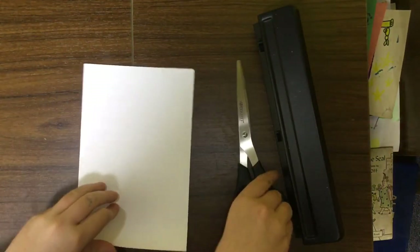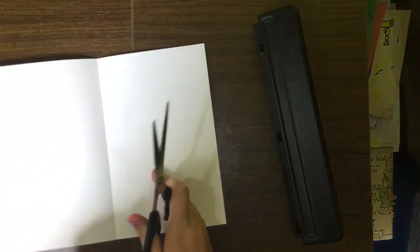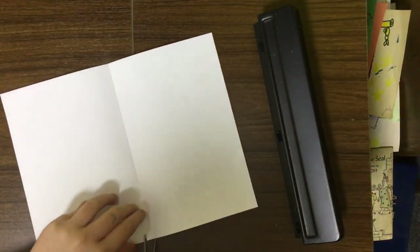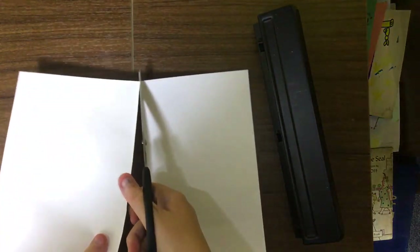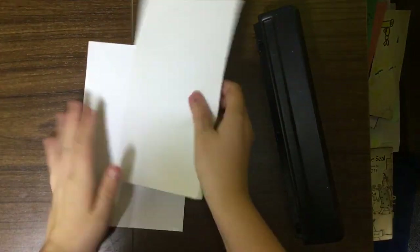I'm going to cut that down the middle, and you want to do this until you have your desired amount of pages. Then I'm going to hole punch them.